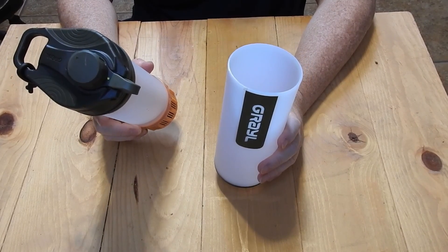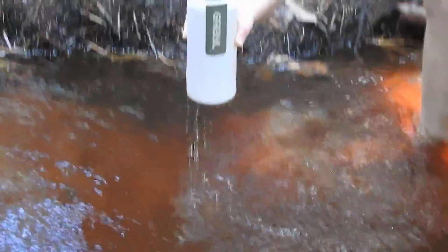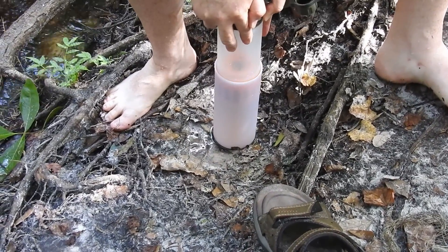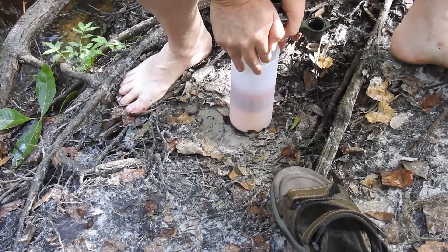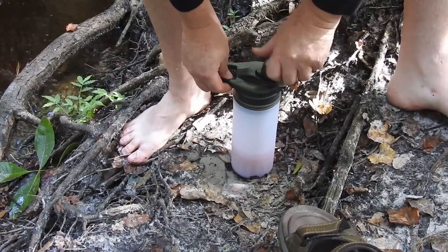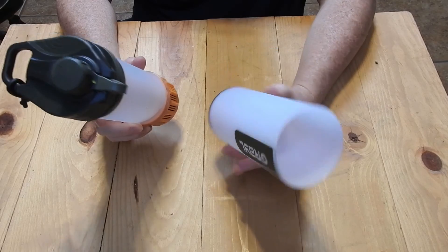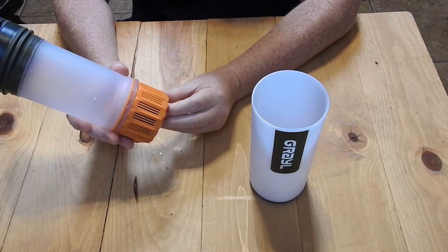Let's give it a try. After testing it out, it certainly worked really well. I have no problem with the filter itself.